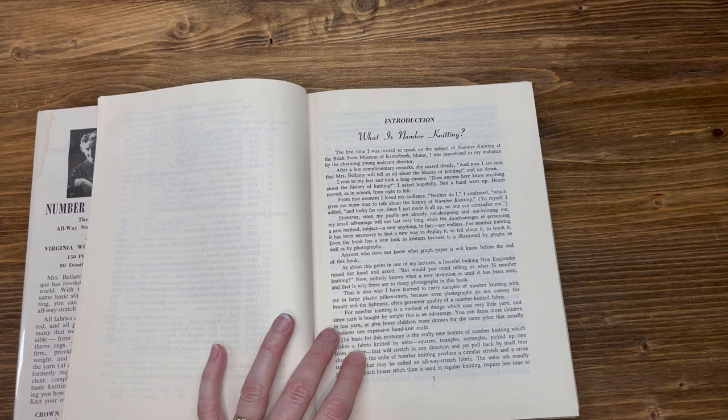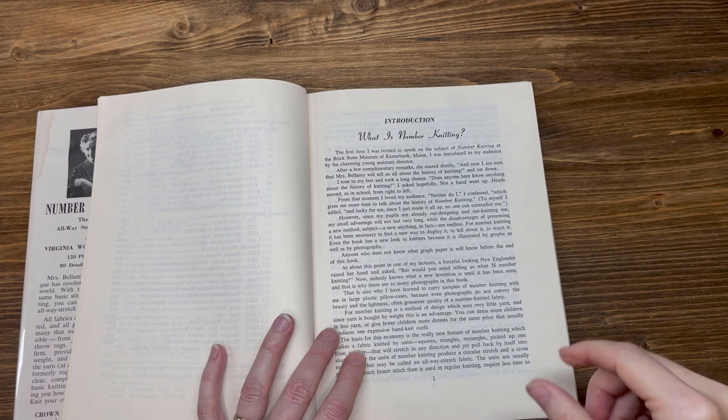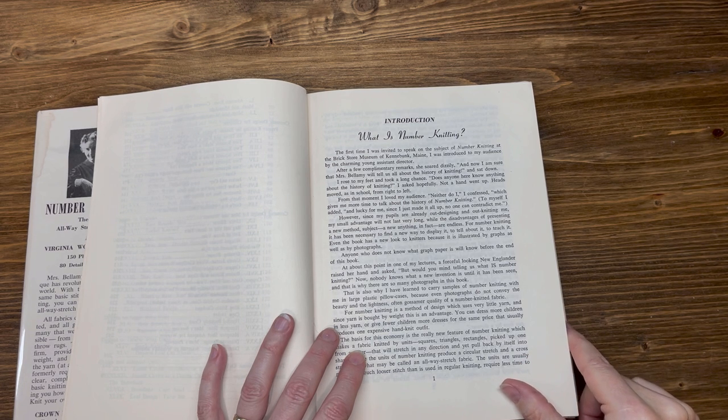However, since my pupils are already out designing and out knitting me, my small advantage will not last very long, while the disadvantages of presenting a new method, a new subject, a new anything, in fact, are endless.